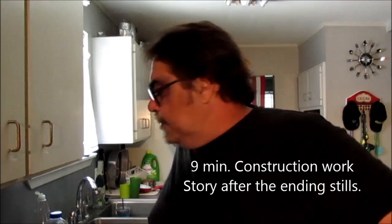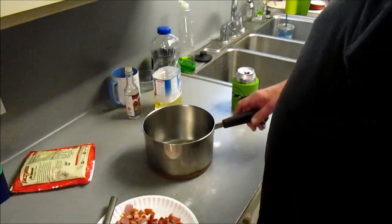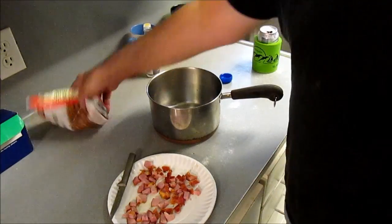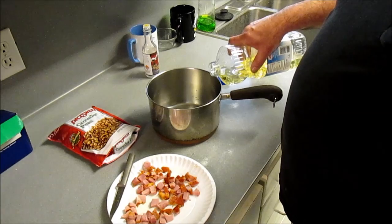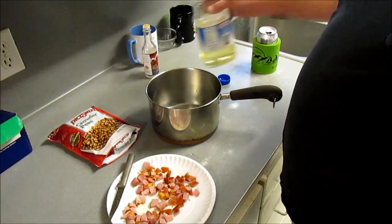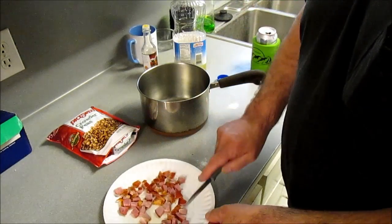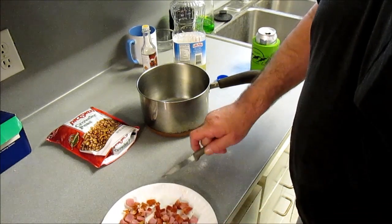But before I get started, let me tell y'all a story. So I got a Tasso to whack up for the Crowder Peas. I'm going to use these Pig Sweet Crowder Peas — these are frozen. I'm going to put a little bit of oil in here, just a little bit. And put our lovely Tasso in there. Think ham on steroids, because that's what this is.